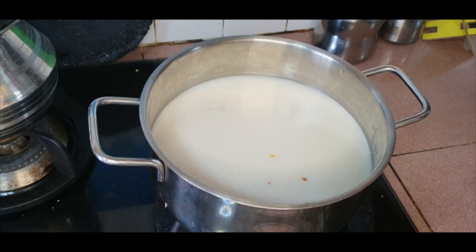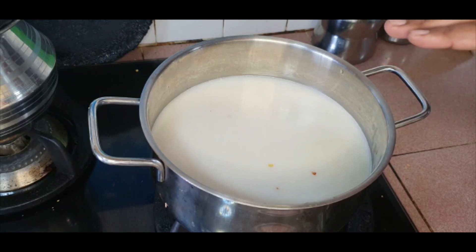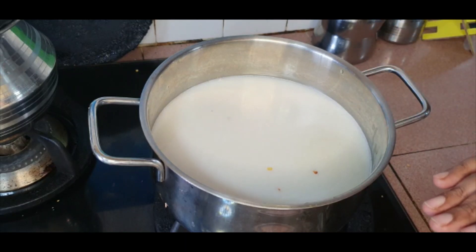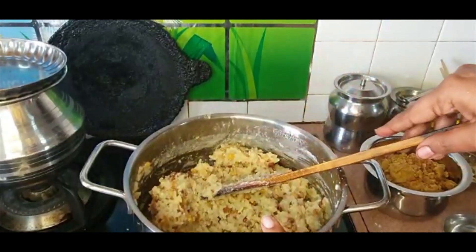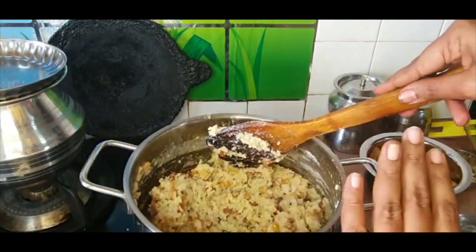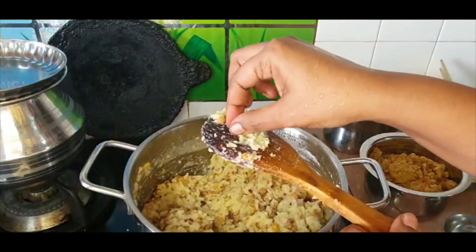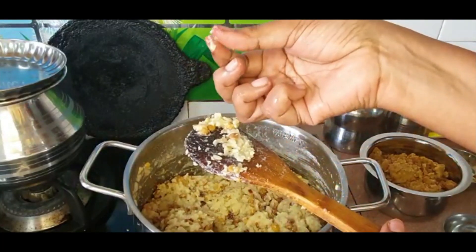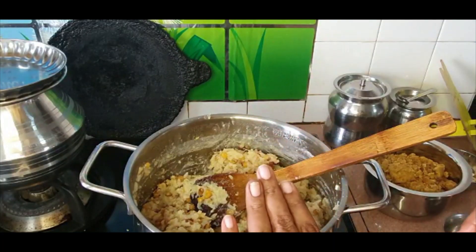We have to cook it on medium to low flame — we cannot turn it on to high heat because that will make the coconut milk separate and give off oil. This will take around 15 to 20 minutes. Now we can see that it is completely cooked, there is no coconut milk left, everything is absorbed. If you press it, it should be fully cooked and soft — this is the consistency we are looking for.